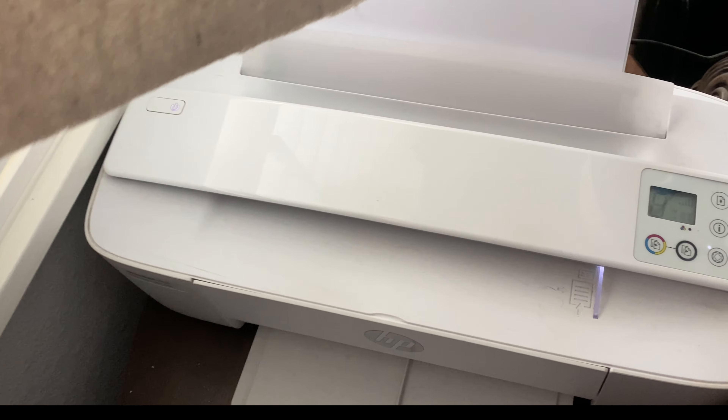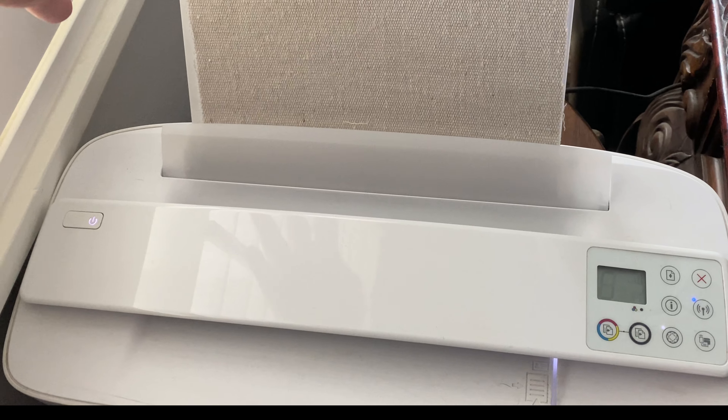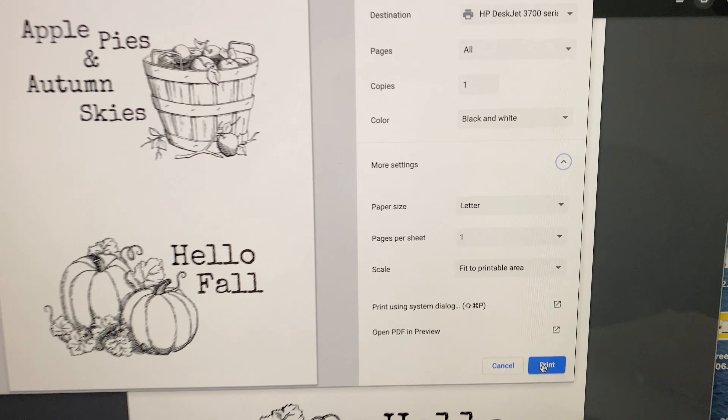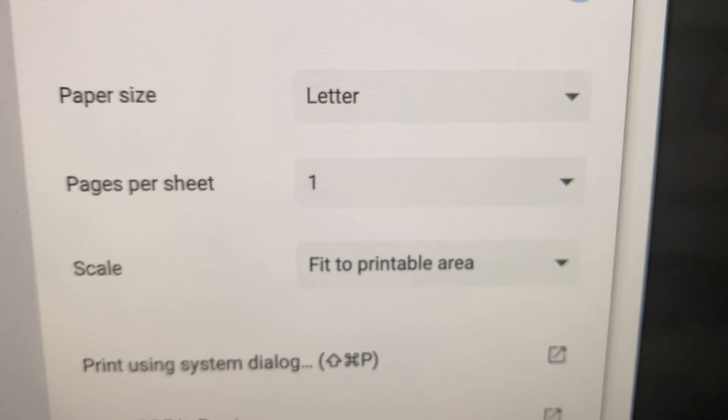Once you have that part done, go ahead and trim the edges of your eight and a half by eleven paper with the drop cloth on it and add it to your inkjet printer. Then you're going to go to your computer and grab your favorite fall designs.